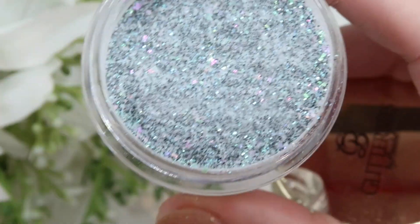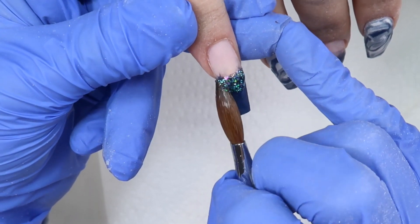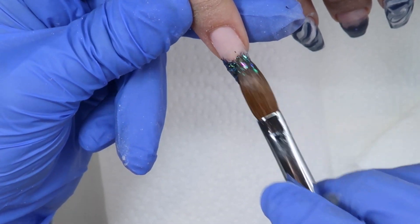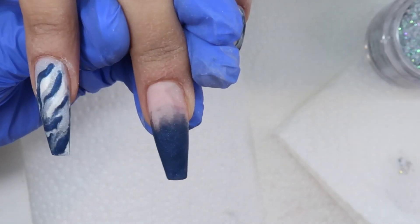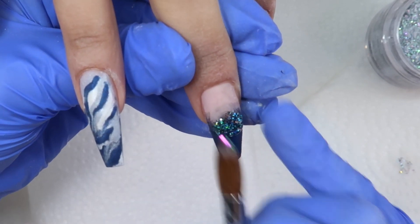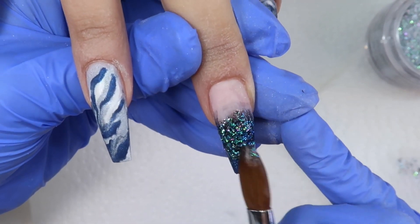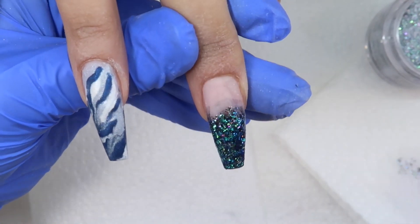I'm going to let that marble dry a little bit and then go in with this beautiful color called Cosmic Crush — this is from Glitter Bells and it is so beautiful. I'm placing that along the line of the Blue Velvet and then fading it down over top. Because the color is so dark underneath, it just looks really pretty. I did the Blue Velvet super thin because I knew I was applying glitter over top — if you do your color too thick then you'll file off your glitter and it just won't look as good. Make sure your base is super super thin.